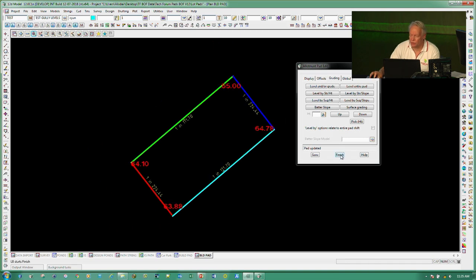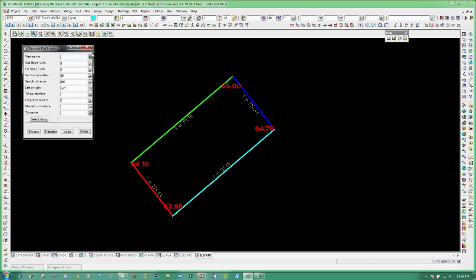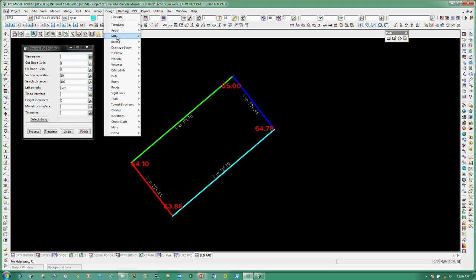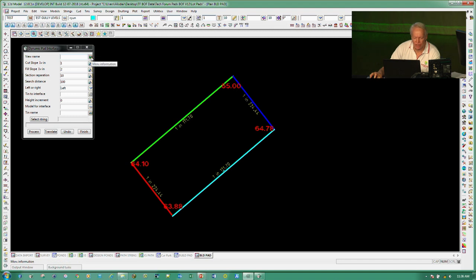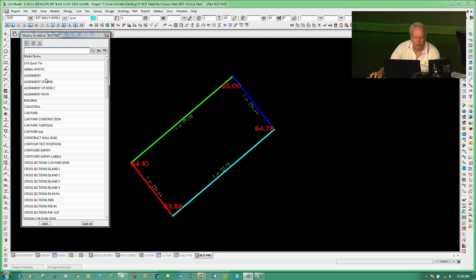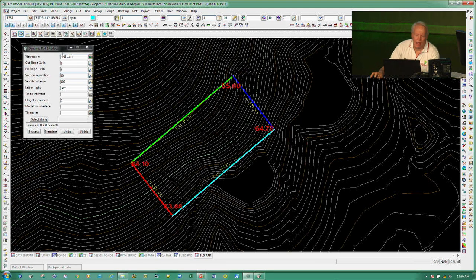Now that grading is done, another tool that's really useful and we teach all the time in training — some who've trained in-house may not have used this — is the dynamic pad. It's very similar to using the option from Design Apply and Interface. The difference is that as you run it, it tins everything up for you, gives you volumes, and then you can float the job up and down. We want to see this happen in our current view, so I'll put the contours back on so you can see the ground model.